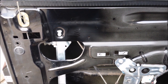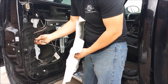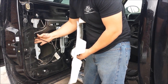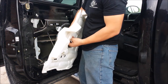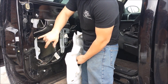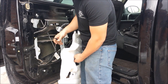Let's test the power locks — that is locked and unlocked, so it works. Do not forget to clip this one back on — it goes right up here. Don't forget to run this one in through here. I just popped this clip back into place so that it holds the door handle cable into place.